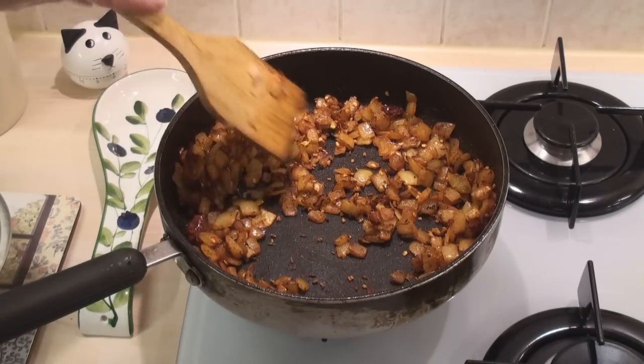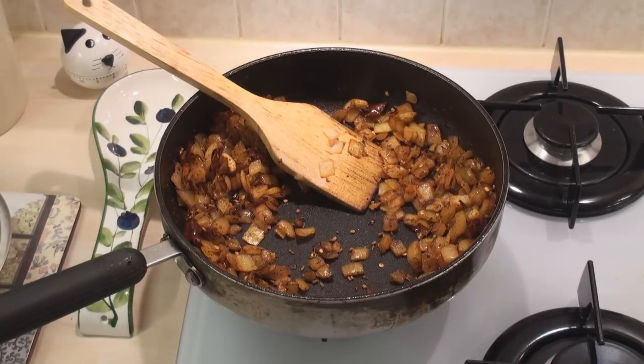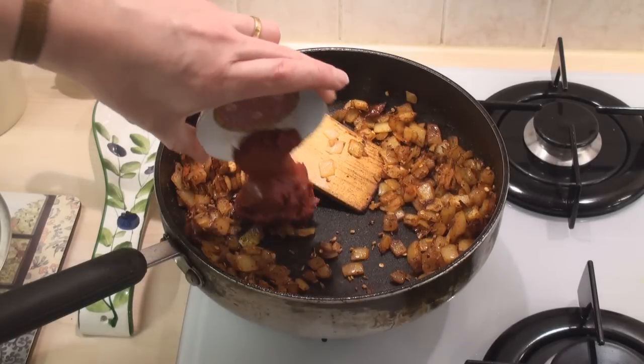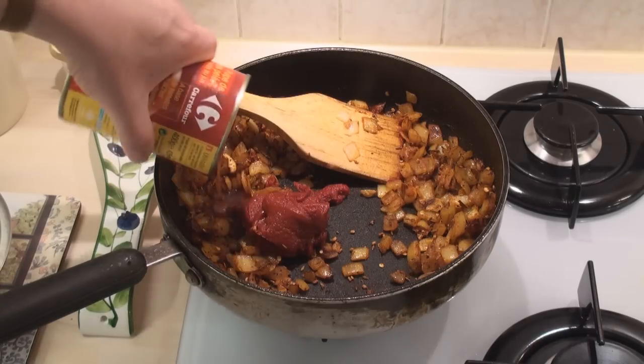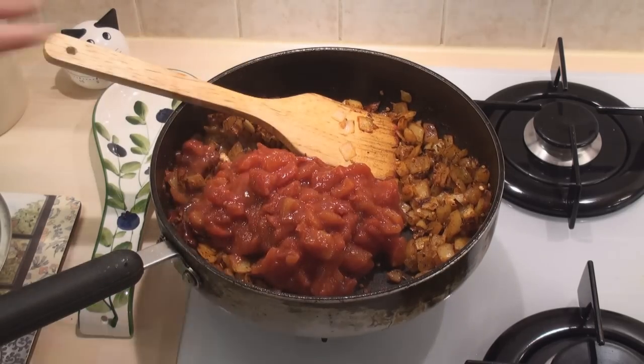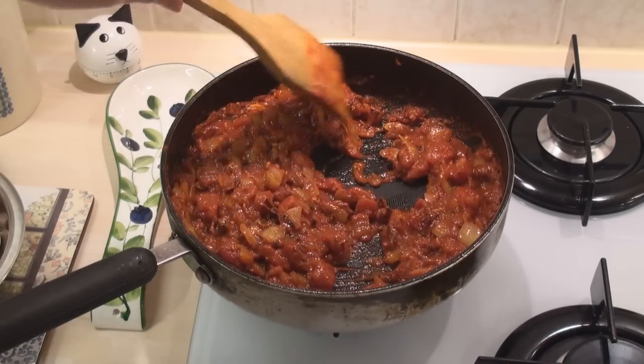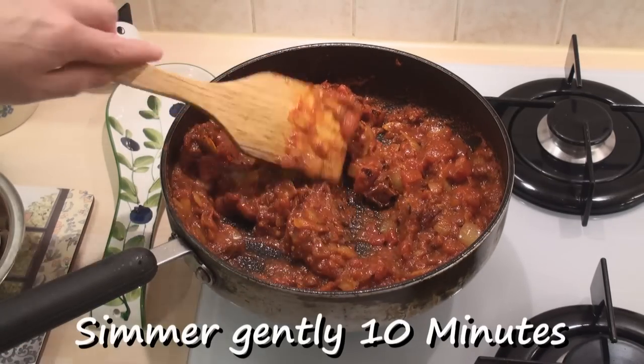This has been stir frying on a low heat now for about five minutes. So now I'll add in the tomato paste and the tomatoes. Mix well, bring it to the boil and let it simmer gently for ten minutes.